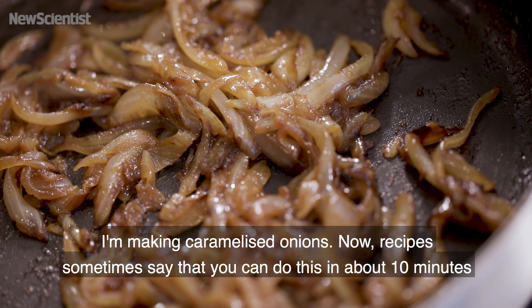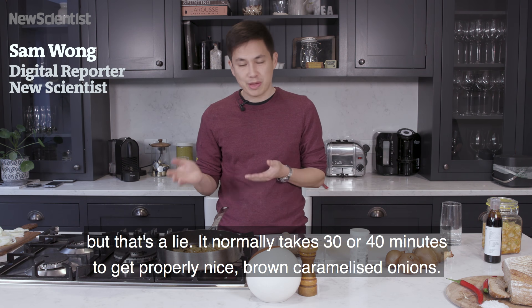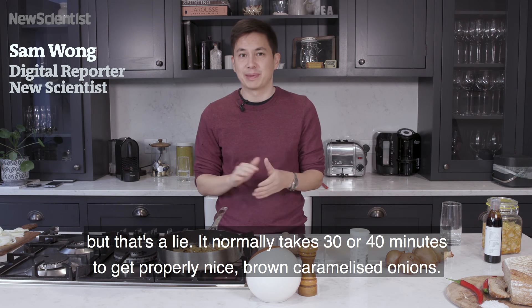I'm making caramelized onions. Recipes sometimes say that you can do this in about 10 minutes, but that's a lie. It normally takes 30 or 40 minutes, really, to get properly nice brown caramelized onions.